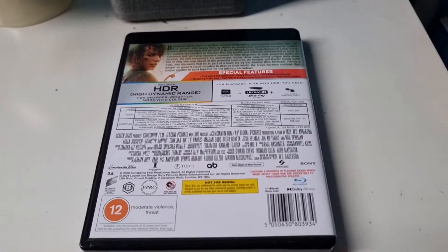No Dolby Vision — this is just HDR 10 with Dolby Atmos.